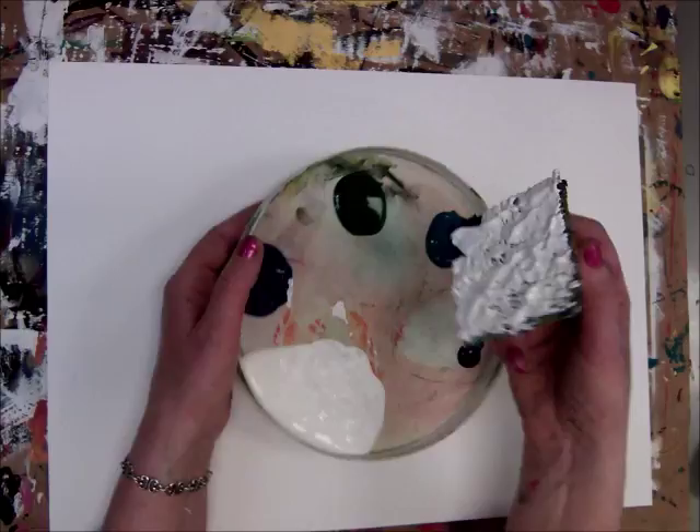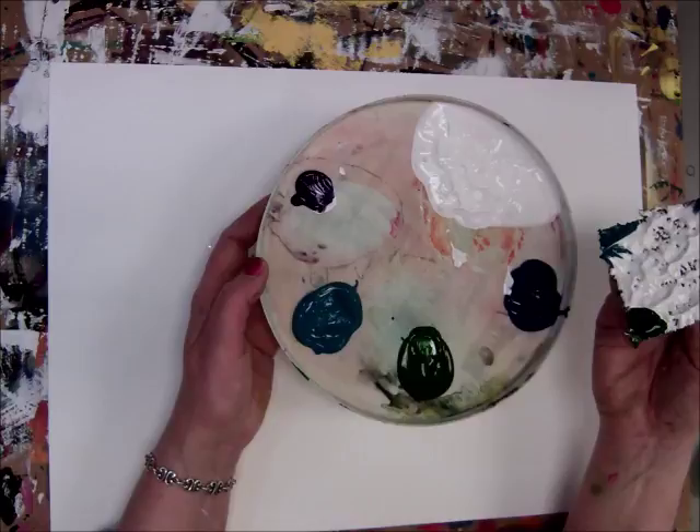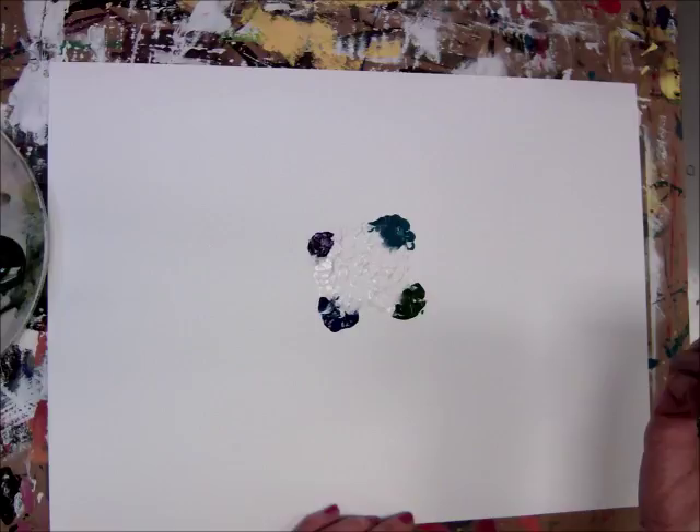I'm gonna take each corner of my carpeting and dip it in a cool color. Green, purple, and blue are cool colors. I didn't give you so much purple because I don't think for Claude Monet's painting you're going to need a lot of purple, but it is a cool color. Now I've got my carpet loaded and I'm just gonna press it onto the paper.